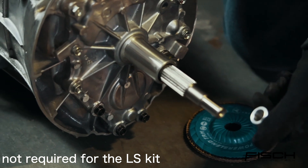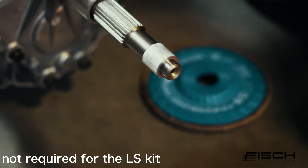Now we're going to use the cut guide for the input shaft and trim it to the correct length.